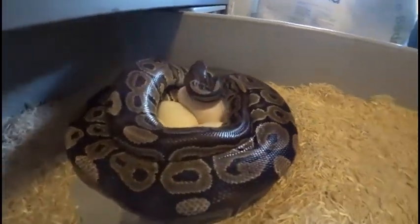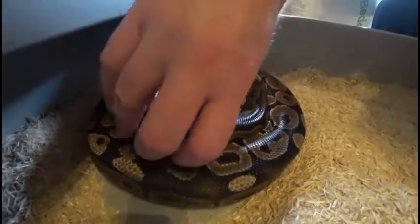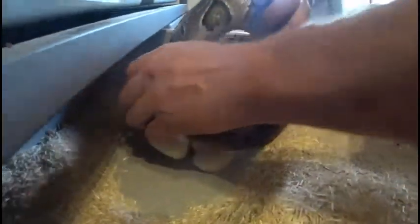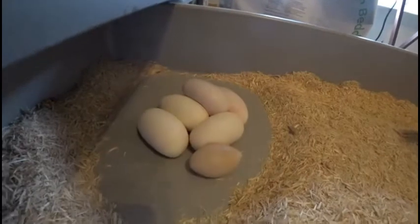We'll try to get her off the eggs here and hopefully she's going to be nice and not too aggressive. Not too bad for a first time girl.